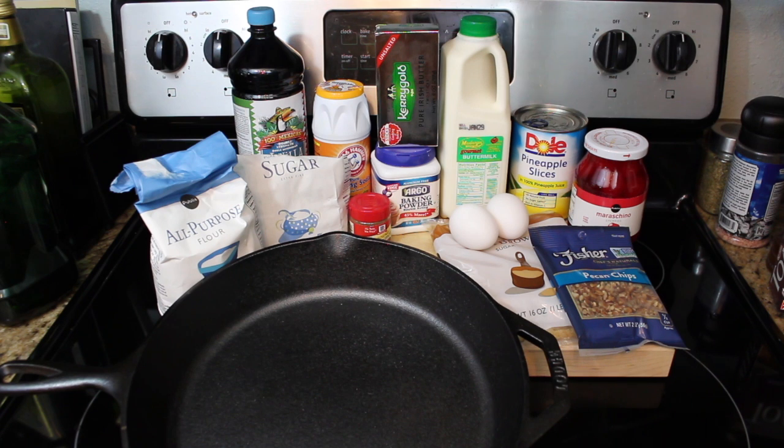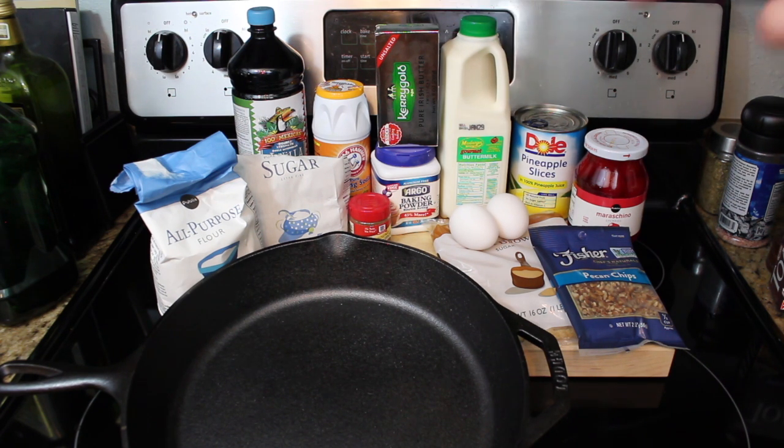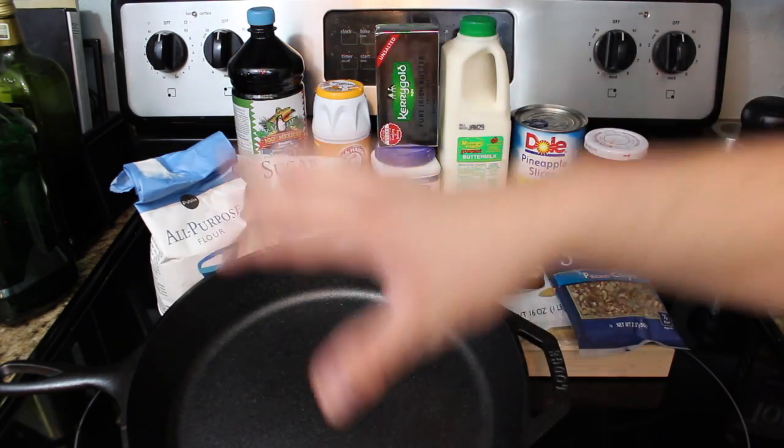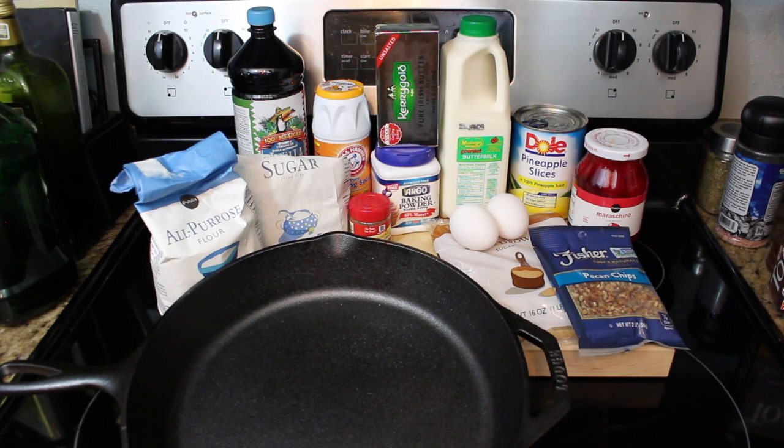That's pretty much it. We're going to start the process with some brown sugar and getting a little glaze going with the pineapples. We'll set the base, mix the rest of it, pour that in on the big green egg at 350 degrees. This is going to cook for at least 40 minutes or until a toothpick in the center is completely clear. Then you'll flip it over and boom — pineapple upside down cake time.